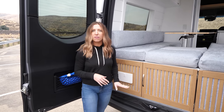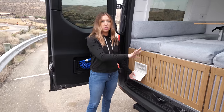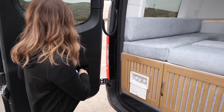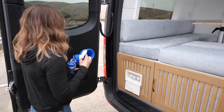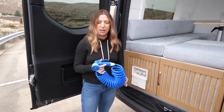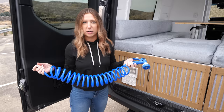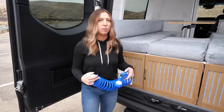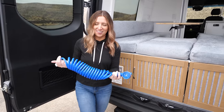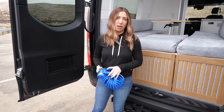They also have an outdoor shower back here — a really simple setup connected to their fresh water tank and hot water heater, so they can actually get hot water outside. There's a hose stored easily in the back boxes; you hook it up quickly and have hot and cold. It has a shower head so it won't spray water everywhere as soon as you connect it. It's a great, affordable option — rinse off sandy feet, wash off after the beach, rinse dogs or kids, whatever you need.